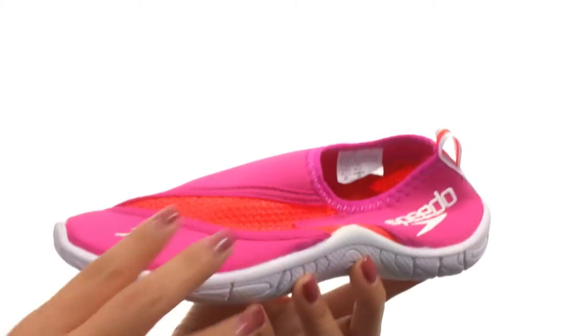These are lightweight and flexible. Make sure you check them out — they're from Speedo Kids.